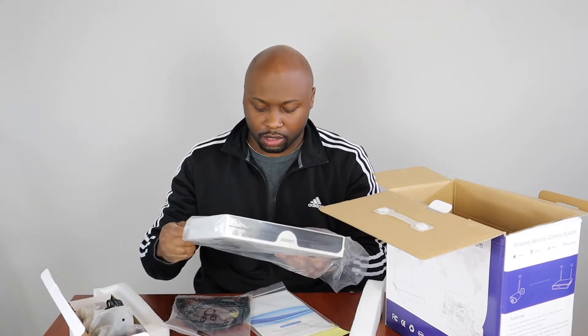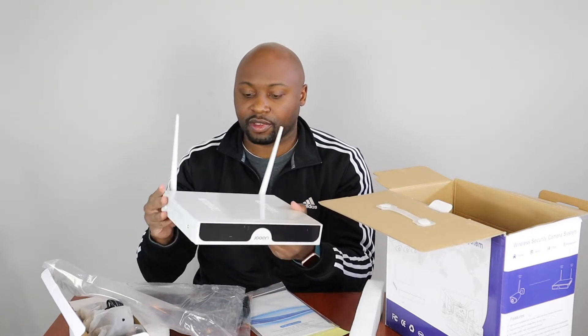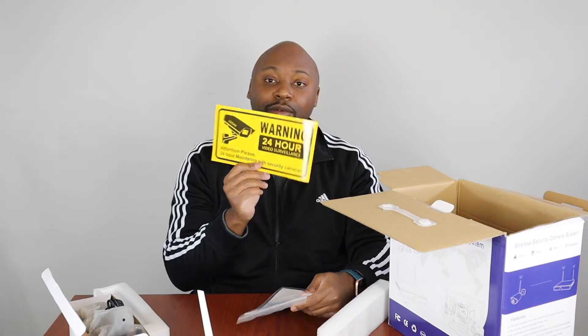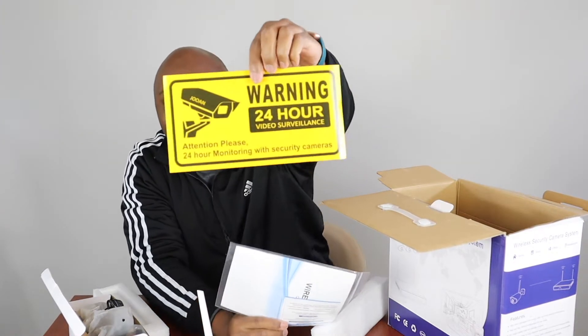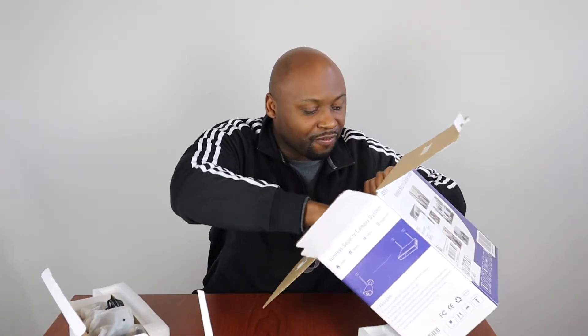This is a lot different from what I have because this actually has wireless antennas. The signal from the camera is actually going to be transmitted through that. We still have an HDMI cord to plug it into a monitor. I even have a warning sign — I think that didn't come with the Lorex. This system comes with four cameras.